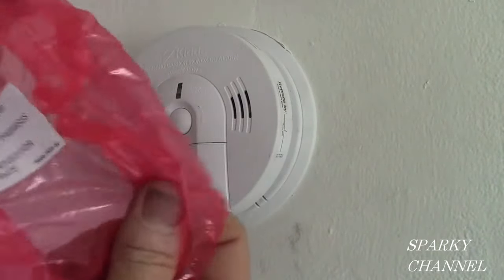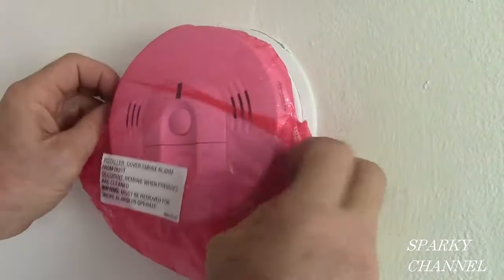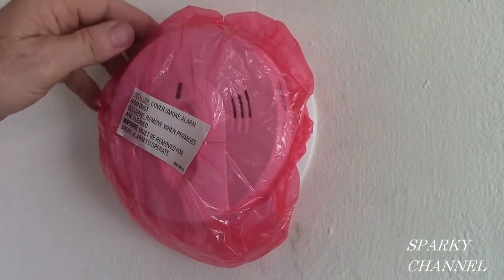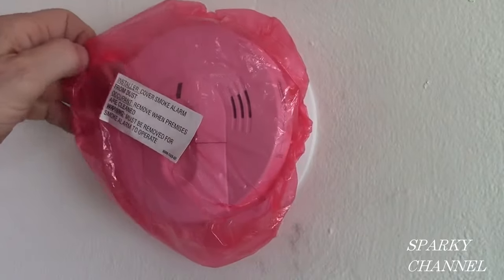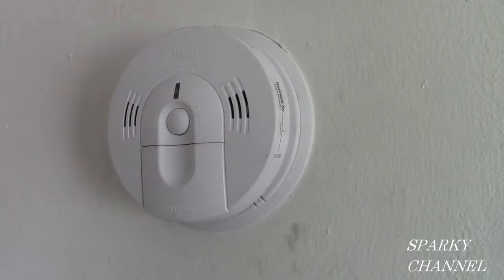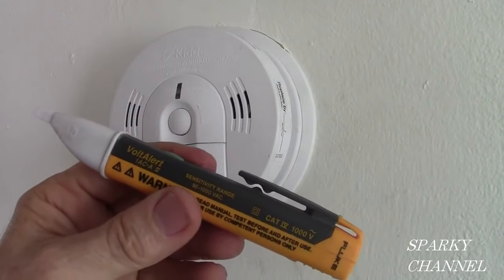You might want to keep this cover in case you're going to be doing some dusty dirty work in the house. You can cover it back up and that keeps your alarm from going off as a nuisance. If you keep the dust out, it'll work much better. I'll put a link for the Akita hardwired smoke and carbon monoxide detector with battery backup and voice alarm in my video description, along with links for a variety of battery operated alarms and the Fluke voltage detector. Thanks — I hope this video was helpful.